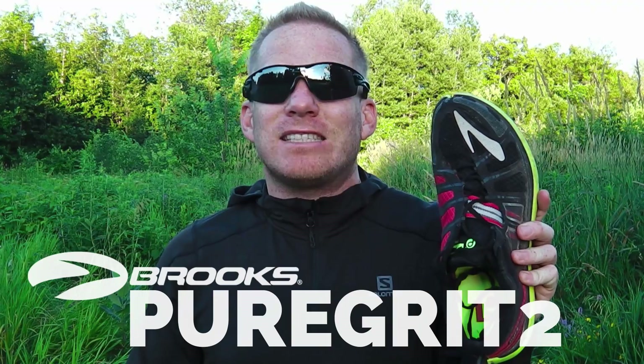Sven again for Get Out There, and as promised, the Brooks Pure Grit 2 review. These are an update to last year's Pure Grits, which were mostly great, except for a lack of traction in wet weather and a bit of issues with the tongue. This updated version made several changes to the shoe to address those issues.